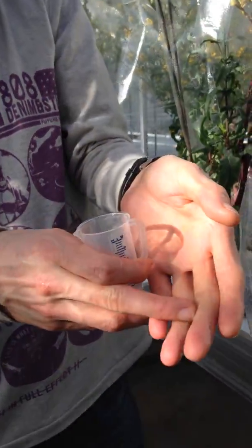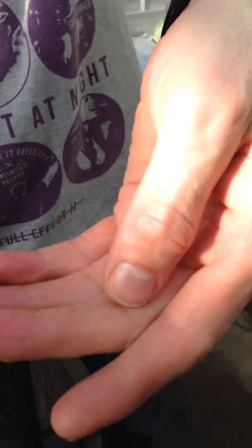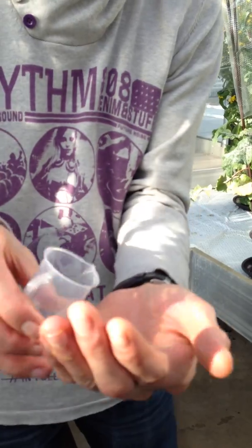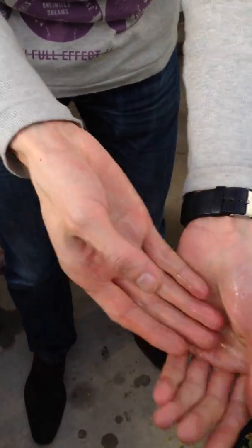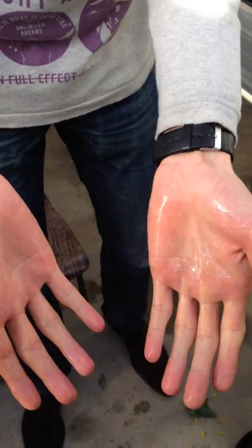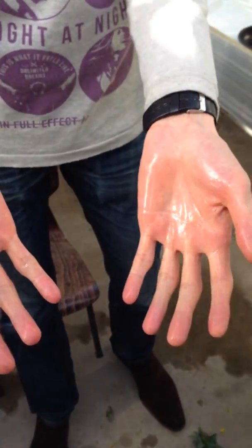Last but not least, you should also clean your hands. You can clearly see that I'm now full of pollen from this plant. If you want to prevent cross-pollination, you can use ethanol to rinse off the pollen from your hands. This is usually sufficient.